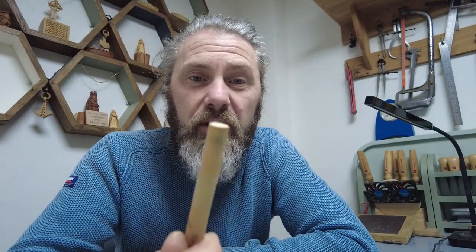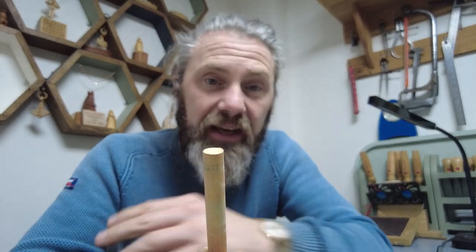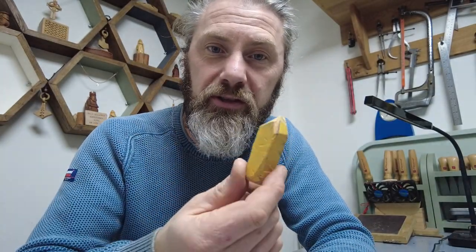You could go to the trouble of wrapping leather around the dowel and all that, but at the end of the day it's going to do the same thing. All you're doing on the inside is just taking that burr off. To be honest, I very rarely actually do that — mainly I just sharpen the outer edge and it's kind of enough. When you're honing it, you're not really going to push much of a burr over.